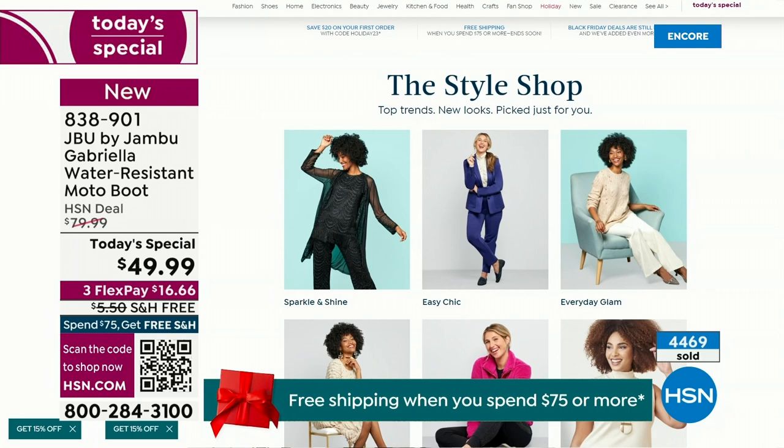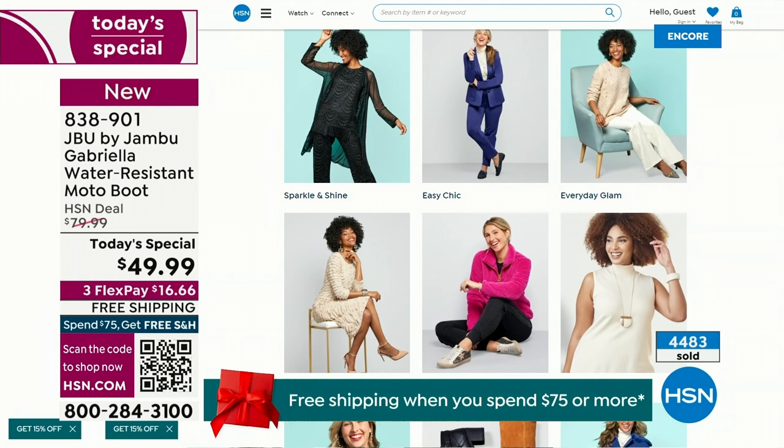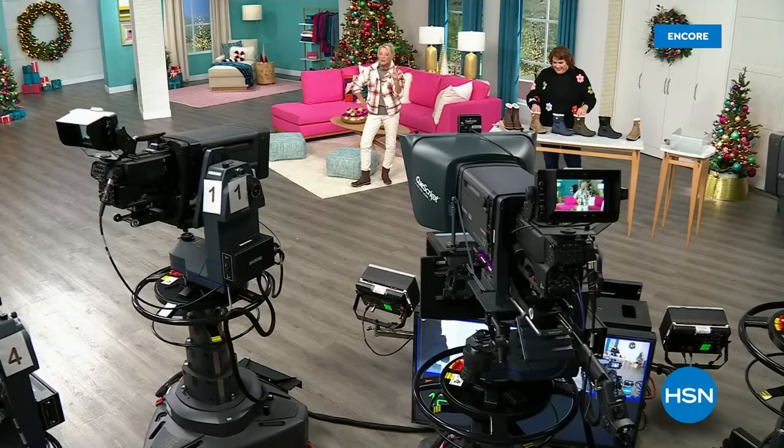And also, if you want to see our style shop — we're putting full looks together for you, so you can say, I love that look, that's for me. You can click on it and find out exactly how you can sparkle and shine, easy chic, or everyday glam. Just check that out on hsn.com. That's a great way to help you out with your fashion choices. Coming up next, I've got a couple of surprises — even a couple of brand new boots and shoe styles I think you're going to love.